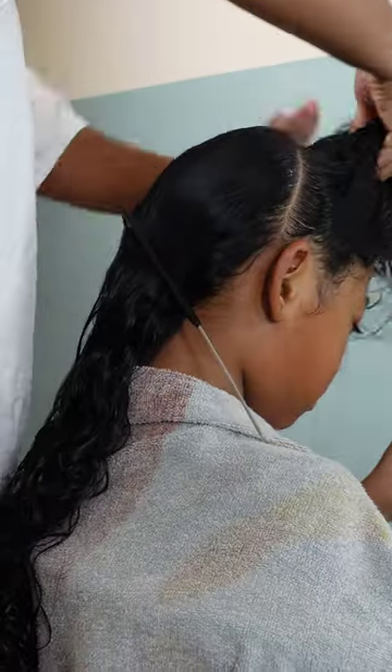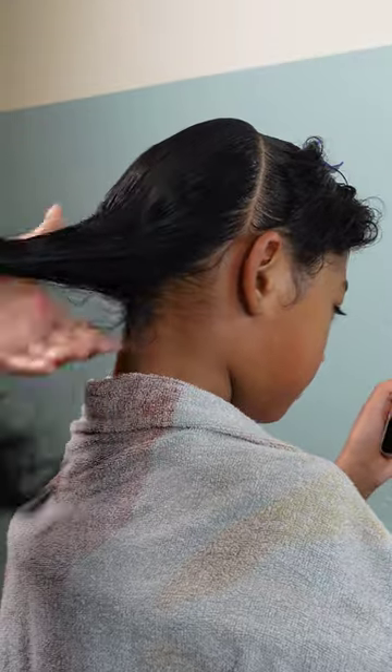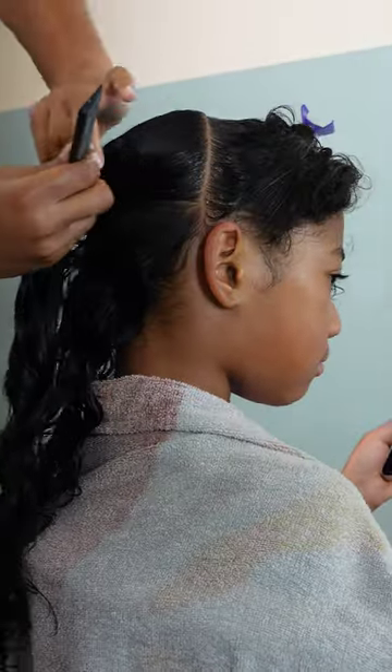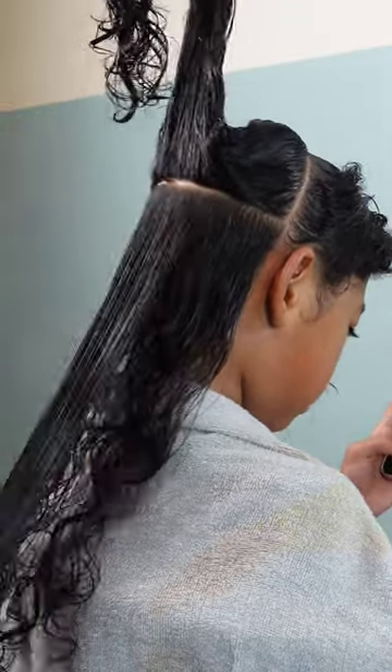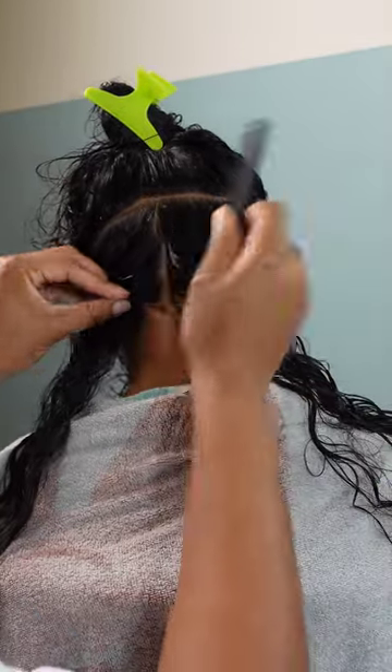Once I part it off I use some banana clips to clip it away, and we're going to start in the very back. We're doing jumbo knotless braids so the parting is definitely going to be big, because I'm not trying to sit here for eight hours doing braids on an eight year old — absolutely not.